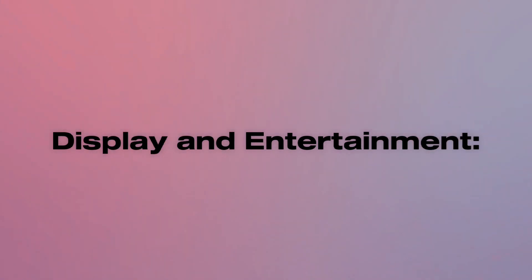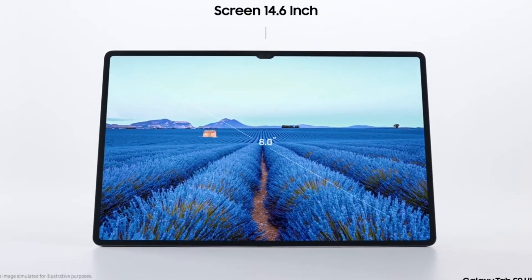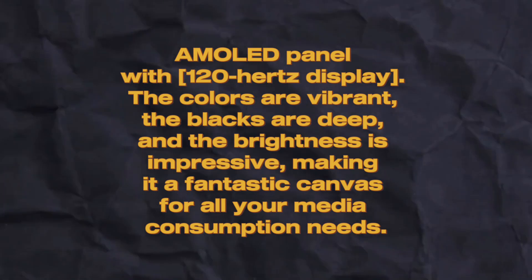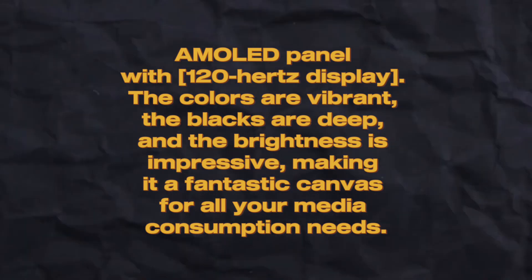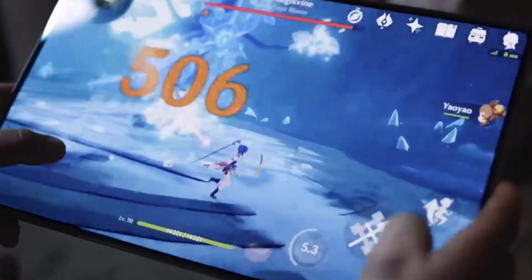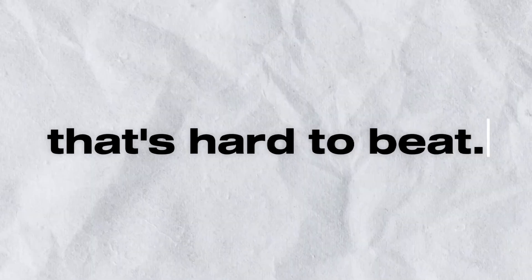Number 2: Display and Entertainment. Speaking of the display, the Galaxy Tab S9 Ultra boasts a 14.6-inch AMOLED panel with a 120Hz refresh rate. The colors are vibrant, the blacks are deep, and the brightness is impressive, making it a fantastic canvas for all your media consumption needs. Whether you're watching movies, playing games, or browsing your favorite websites, this tablet delivers an immersive experience that's hard to beat.